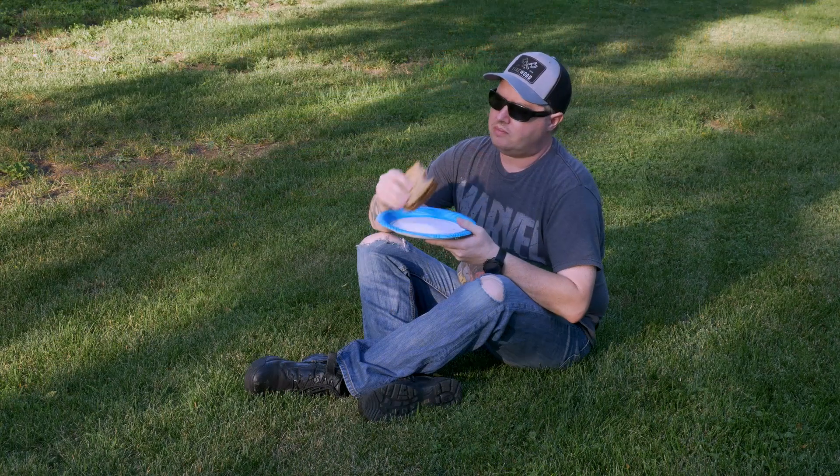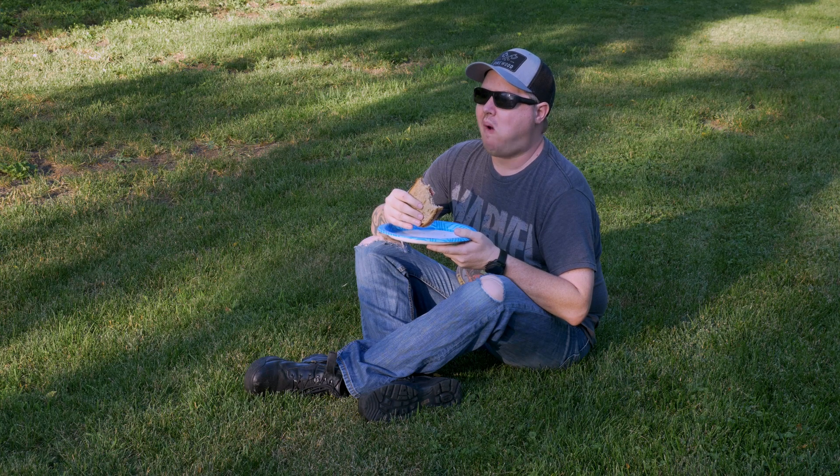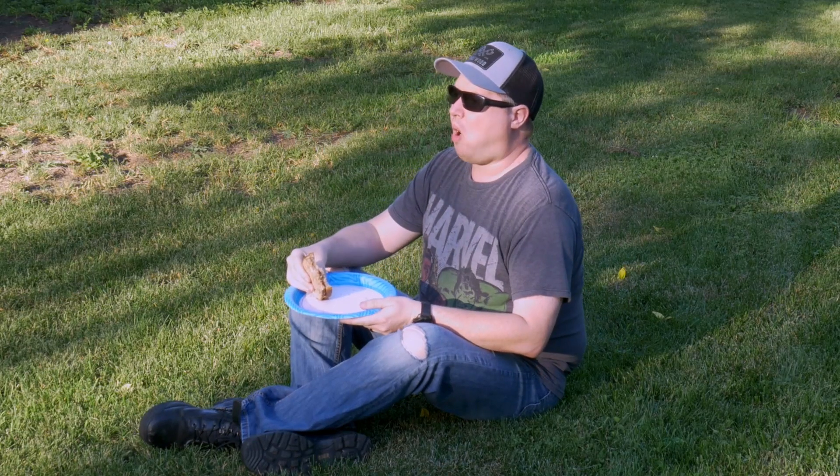Sometimes after a long morning in the shop, I like to take my lunch outside just to enjoy the nice summer breeze. The downside to this is the ground is really hard, sometimes muddy, and the neighborhood kids are really mean.